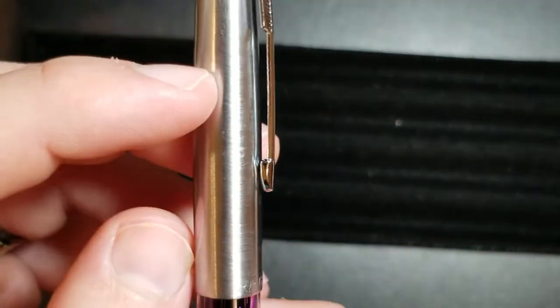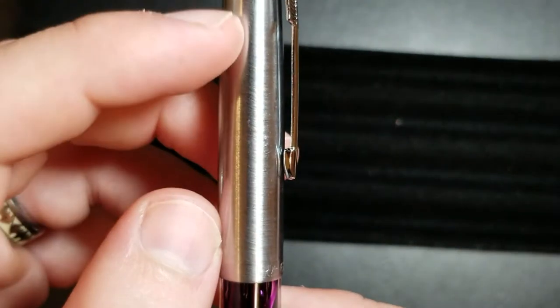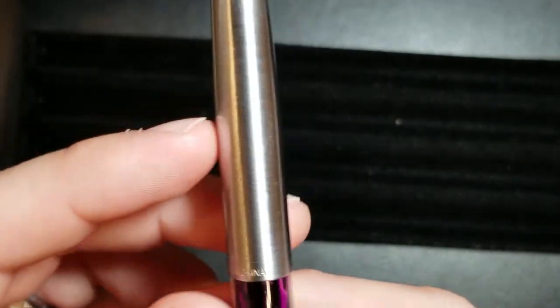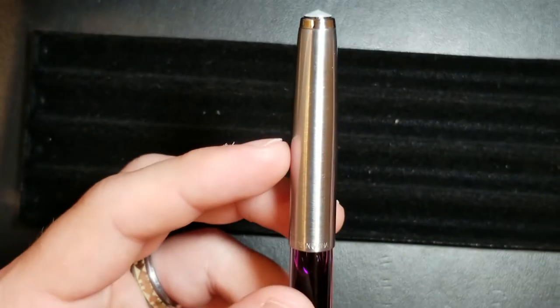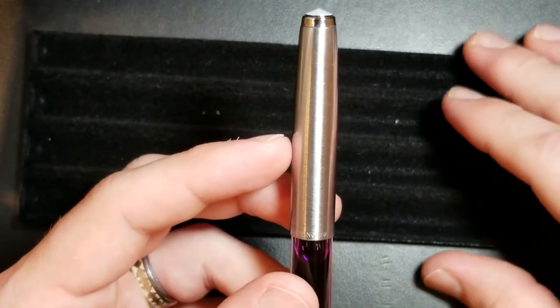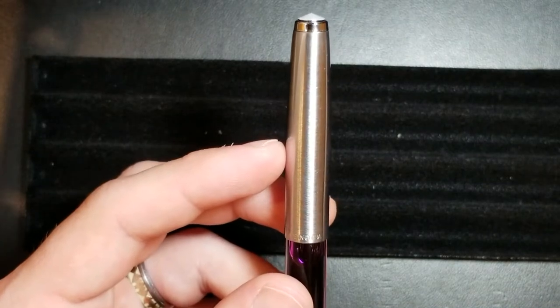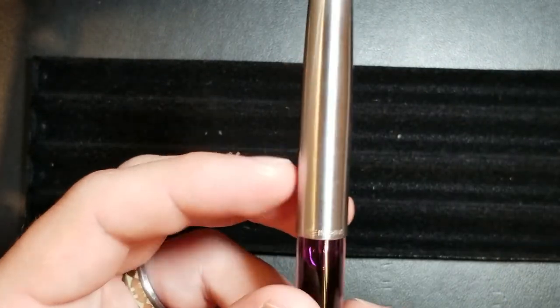The cap is kind of texturized a little bit, kind of like a brushed steel look. I like the touch — it's not fingerprint heavy. It's not a fingerprint magnet like a lot of caps that are a stainless steel material.